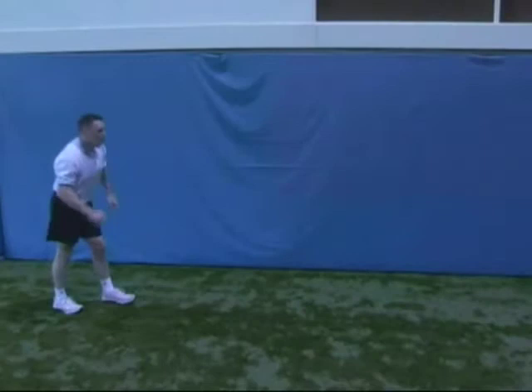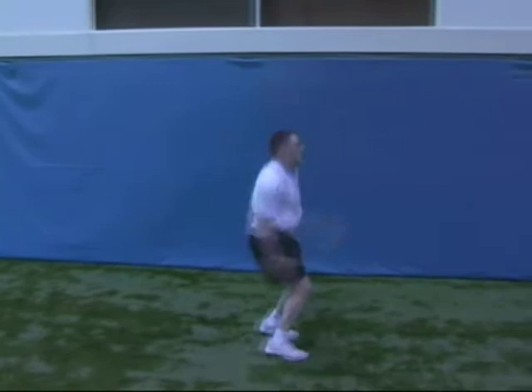Every time your feet hit the ground, you want to picture the ground as hot. Drive the knees up to your chest — think quick and explosive. Every time your feet hit, drive them up. Drive them up and you're looking to get height on every single jump.